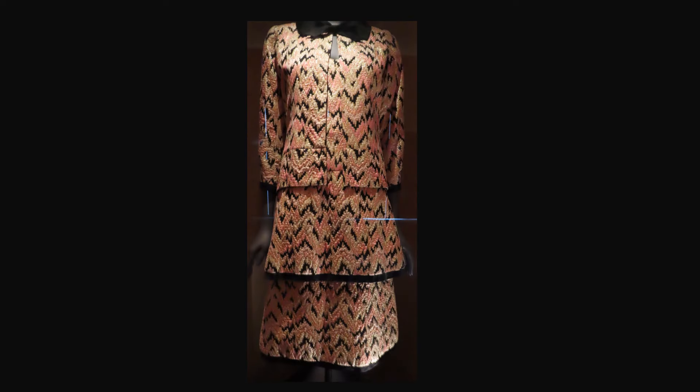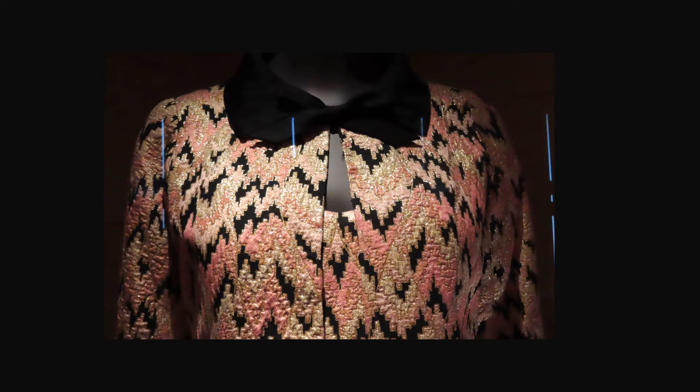From autumn-winter 1967, this suit is made of silk brocade and taffeta. The dress has a taffeta bow at the neckline and two flared tiered skirts with taffeta bands at the hems. Here you can see the bow and the fabric pattern.